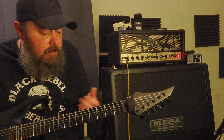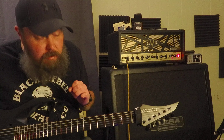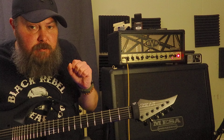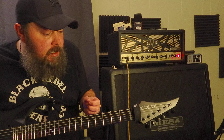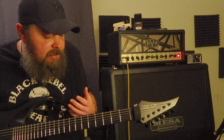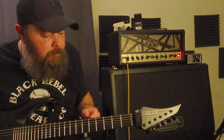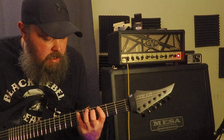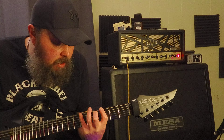Now, what I'm hearing in the room — and I'm hoping this comes across on the camera — is that the Fishman Fluence with just a 9-volt are a tad bit darker. The tone is just more round, and it has a little bit more mint.